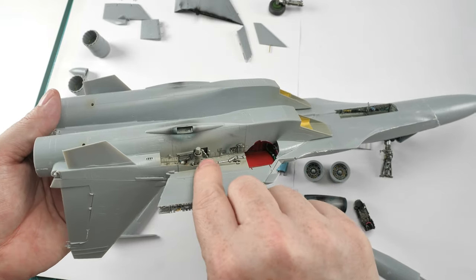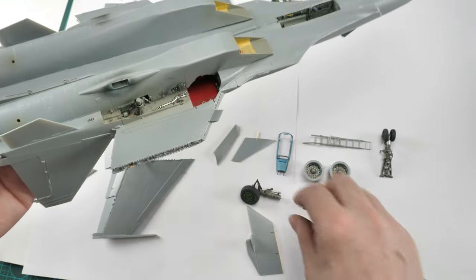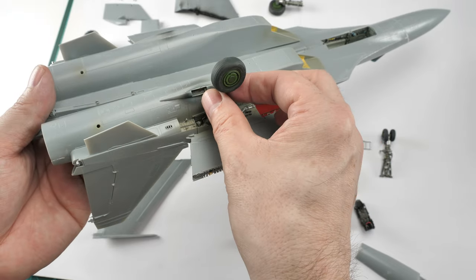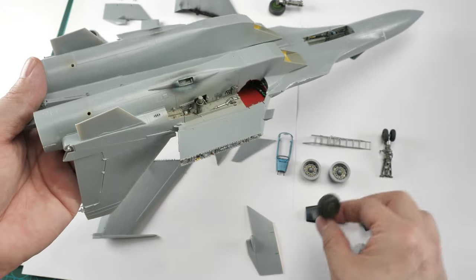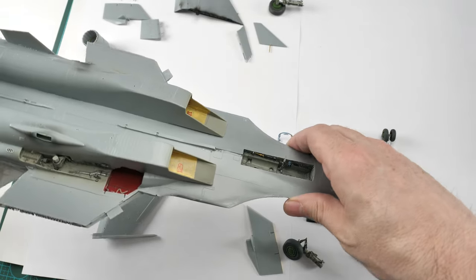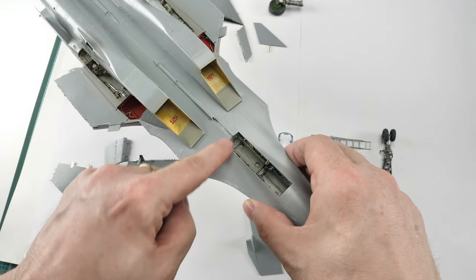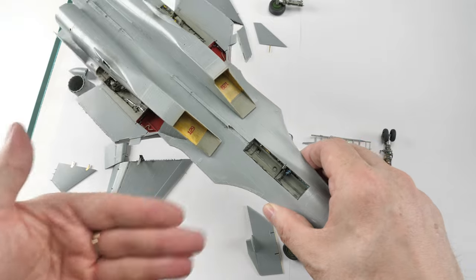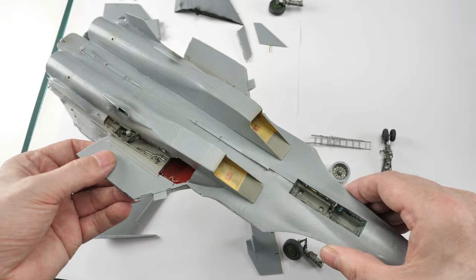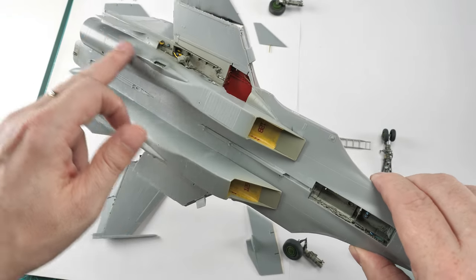Let me point out some positives. First, the gear - they've made this a lot easier by giving you all the detail, plus a peg that allows you to basically sit the landing gear into position when you're ready. That's a really good plus. The nose landing gear can also be fitted in right at the end, which allows you to make the painting process easier.